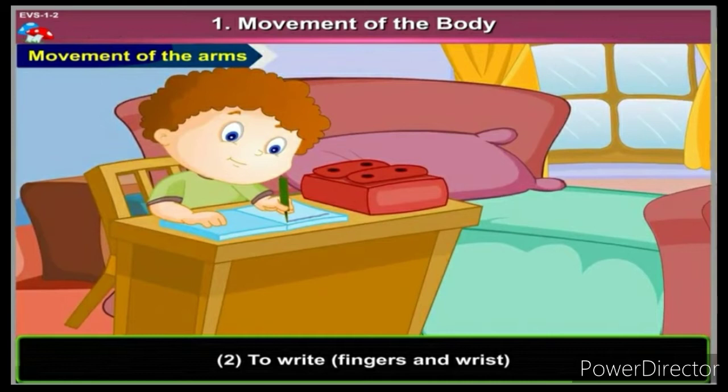Children, which body part do we use to write? We use our fingers and wrist to write. Here is the movement of the fingers and wrist.